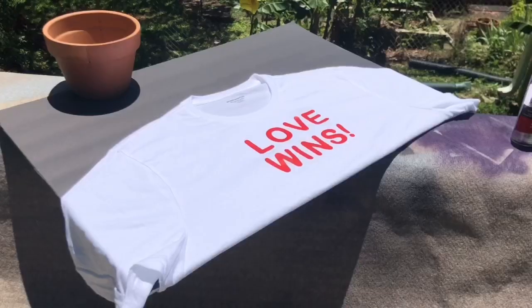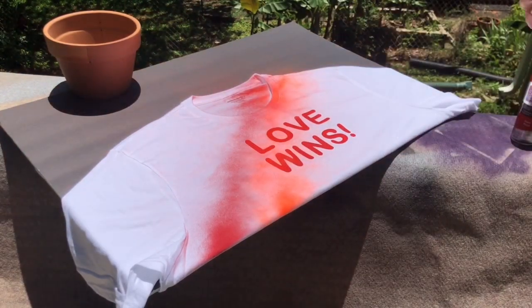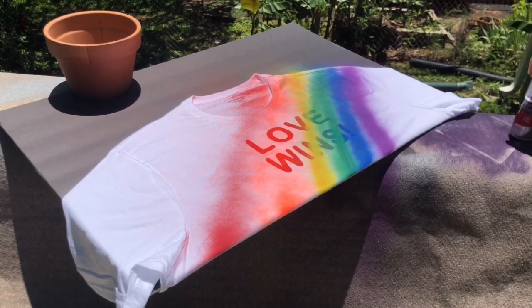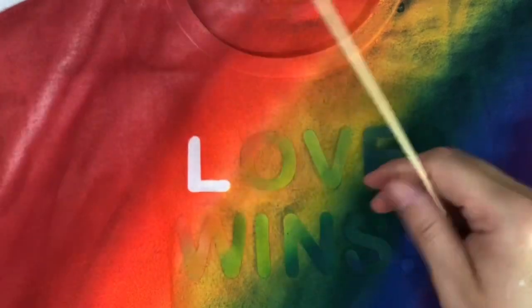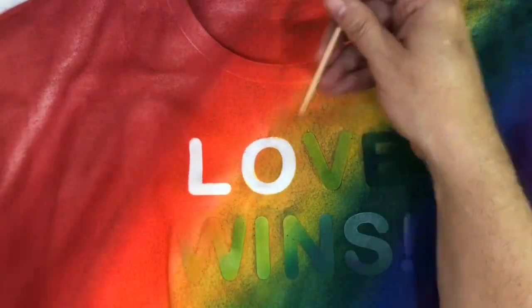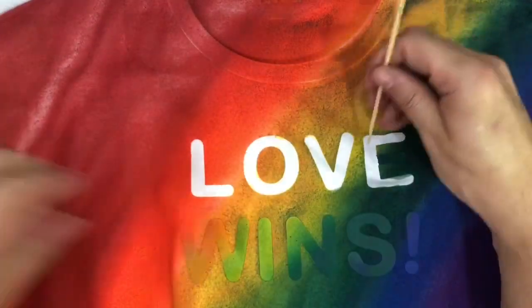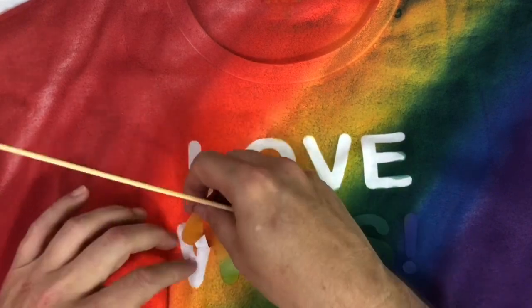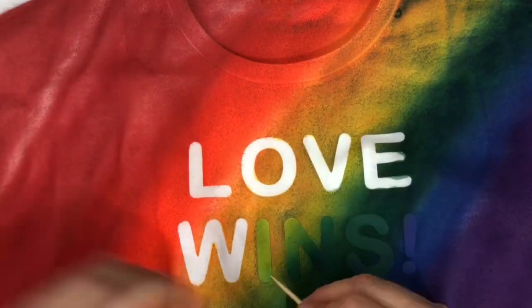I took everything outside, wrapped my t-shirt around poster board, and then using that spray paint created my own little rainbow on the t-shirt using each one of the colors — red, orange, yellow, green, blue, and purple — and then set it aside to dry. Once everything was dried, I took a bamboo skewer and just started to peel off those poster board letters, revealing my slogan on the t-shirt. What's great about that spray paint is that it is for fabric, so it doesn't dry super hard, it doesn't crack, it doesn't chip — it is very pliable with your t-shirt material.